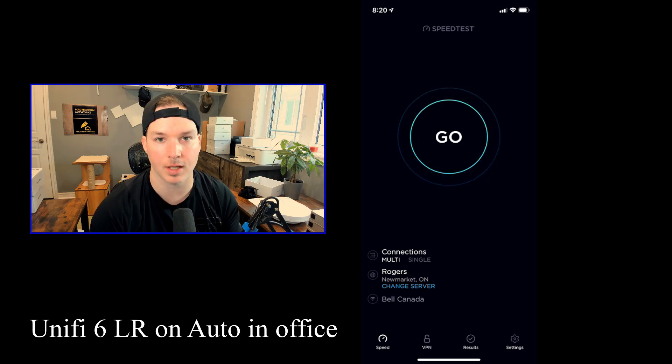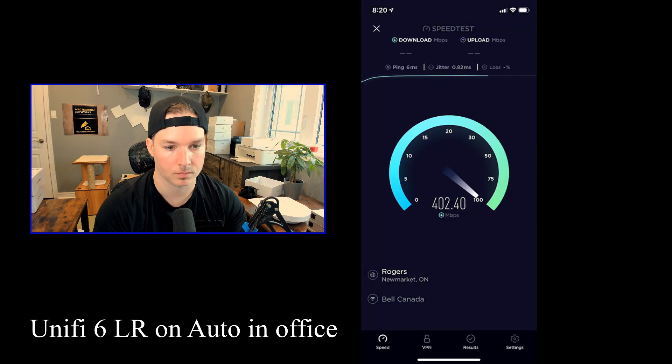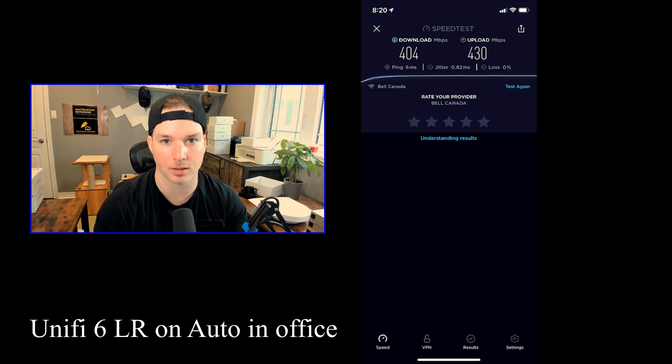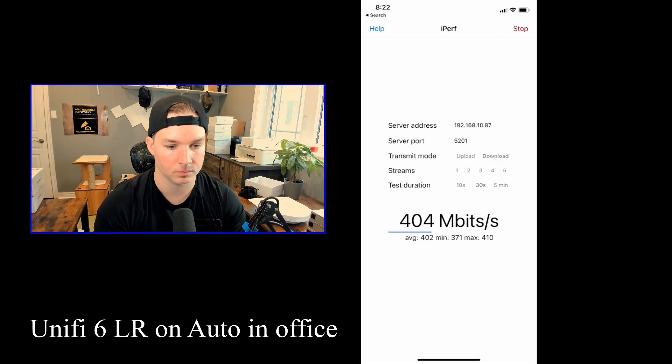We're gonna go ahead and do the speed test from my office — both access points are in my office. For the first speed test of the UniFi 6 LR, we're getting 404 megabits per second down and 430 up. For the iPerf test, we're testing download and upload with five streams for 30 seconds. The average download was 402 megabits per second, and the average upload is 390 megabits per second.